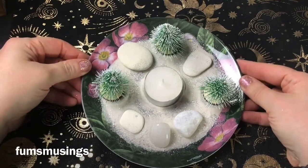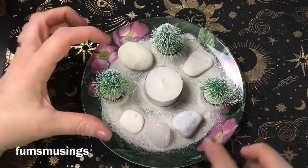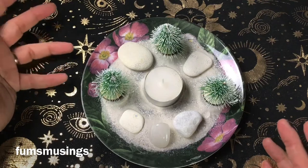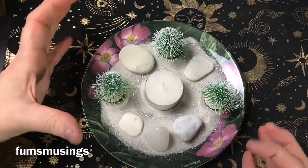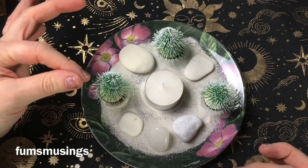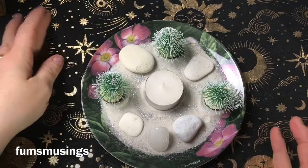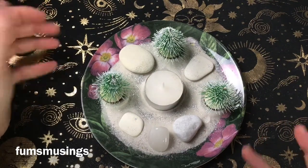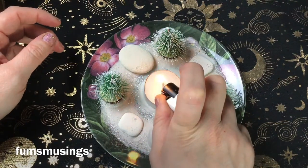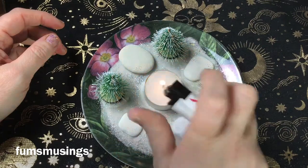So I've set it up like this. You can add herbs around the base if you want to — some rosemary and things. You could add some acorns, pine cones, that sort of thing. Just make sure you're watching it when you have the candle lit.